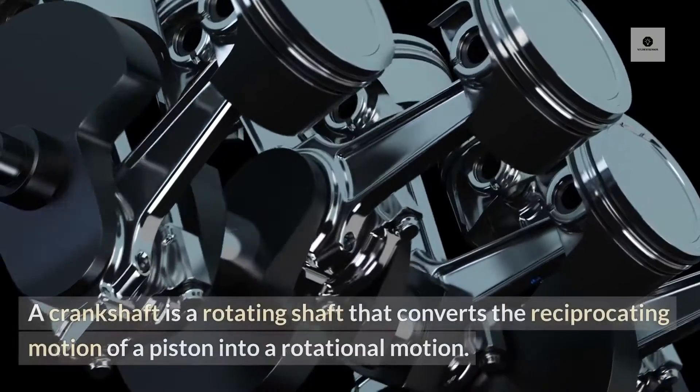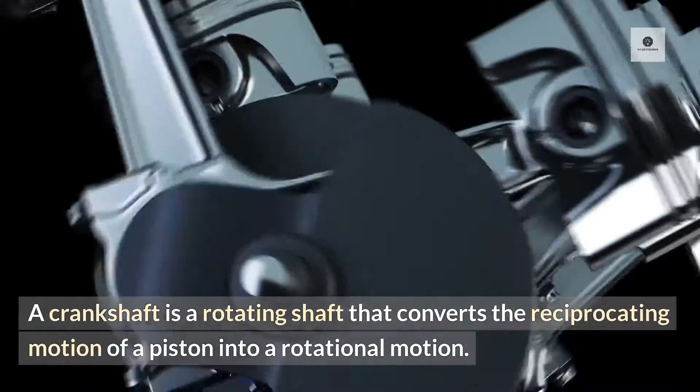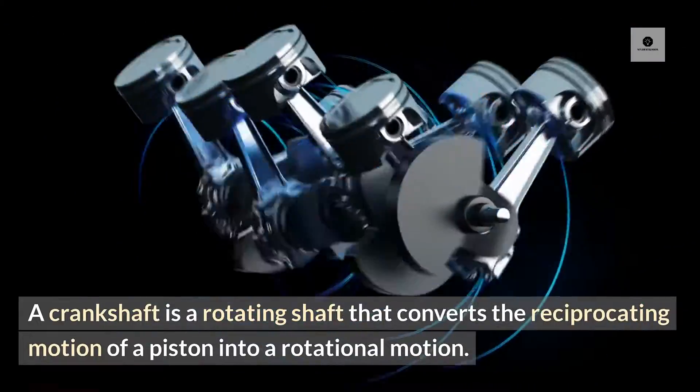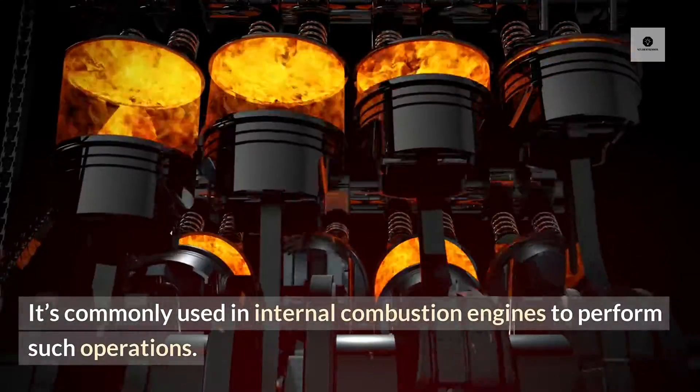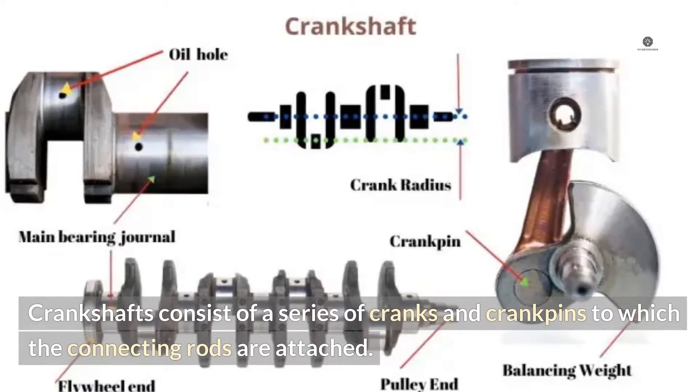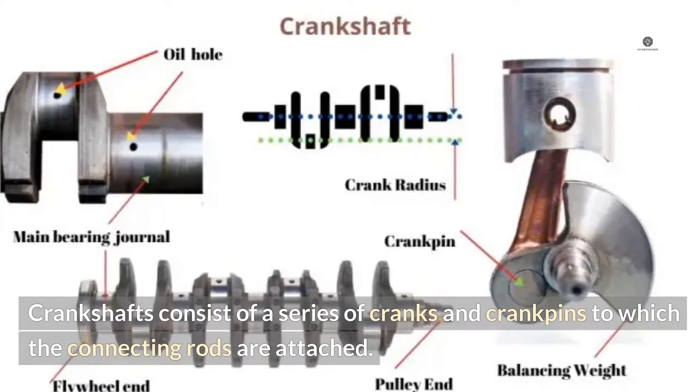Crankshaft Explained. A crankshaft is a rotating shaft that converts the reciprocating motion of a piston into a rotational motion. It's commonly used in internal combustion engines to perform such operations. Crankshafts consist of a series of cranks and crank pins to which the connecting rods are attached.